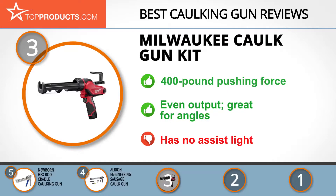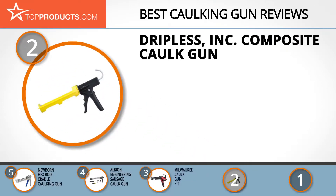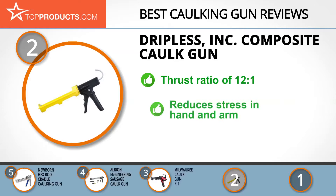At number two, the Dripless INK Composite Caulk Gun takes the spot for best value. Dripless INK was born when a Northern Californian painter discovered a way of stopping dripping in caulk guns, and now has 20 models available nationwide. Its composite caulk gun is built for superior performance, with an ergonomic grip and lightweight composite frame with a thrust ratio of 12 to 1, making it ideal for industrial use.